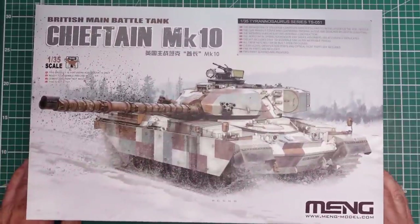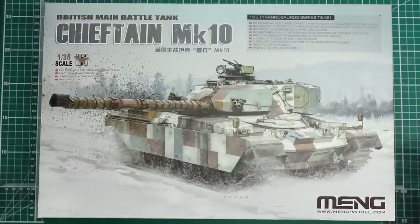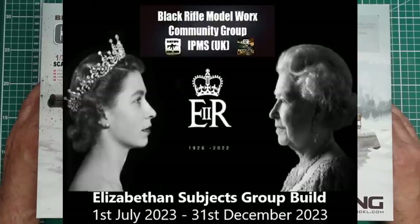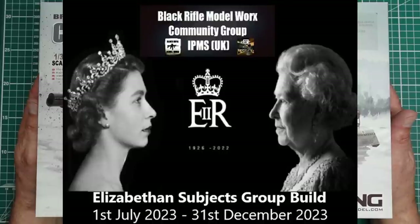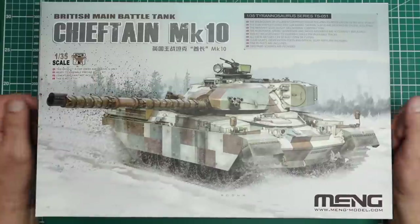So here we go — this is a new project, the first group build I've done for many many years. In fact, I've never done one before — that was on a 1/32nd scale Phantom that some of you may remember I did on Flory Models and over on Large Scale Planes. This is the group build happening over at Black Rifle Model Works. It's a royal themed group build — I can't exactly remember what it's called, sorry. It started on the 1st of July and finishes on the 31st December 2023. Today is the 3rd of July and I've decided to crack into this one now.